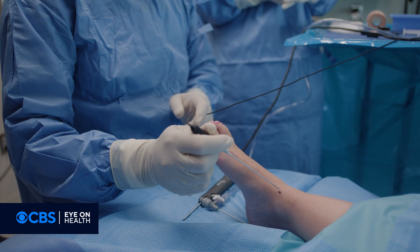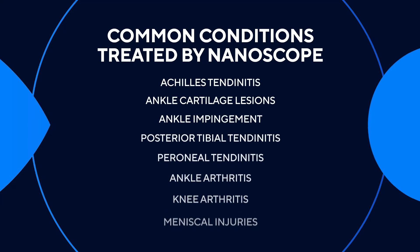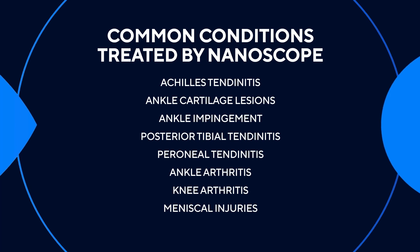The Nanoscope has the ability to get into a joint or a tendon, and the patient can see it as well because they're awake and we're doing it together. The ideal patient is a person of any age with Achilles tendinosis or impingement of the ankle joint, any tendon inflammatory condition.